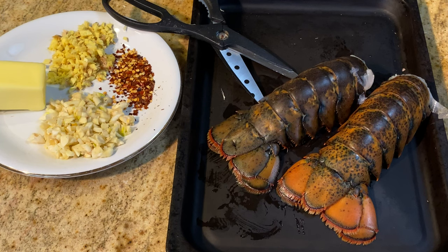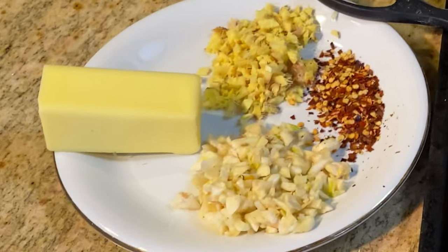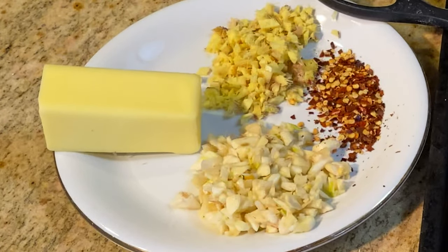Materials: two lobsters, one teaspoon minced garlic — probably five slices of garlic — one teaspoon ginger chopped, one teaspoon minced chili peppers, half teaspoon salt, and half a strip of unsalted butter.